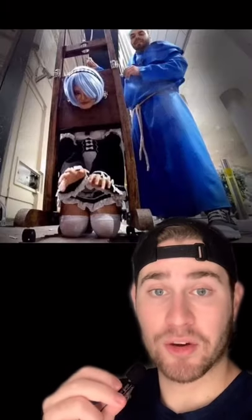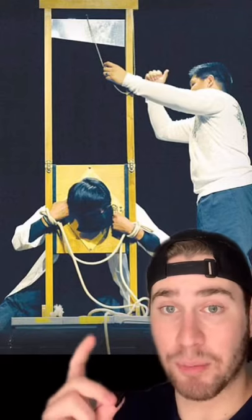The guillotine is one of the most dangerous and famous tricks out there. The secret so that nothing goes wrong is the bottom of the guillotine has hidden compartments and blocks to stop the blade before it reaches the person's neck.